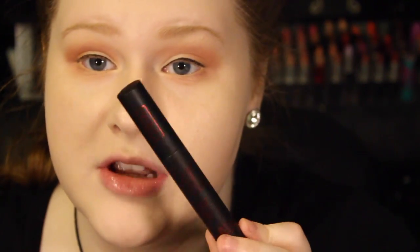Now I'm going to be taking my eyelash curler, curling my eyelashes, and putting on some mascara. This is the Kat Von D Immortal Lash — I've been trying this out and so far I've been really liking it. Same with the Tattoo Liner — I've really been liking that as well.